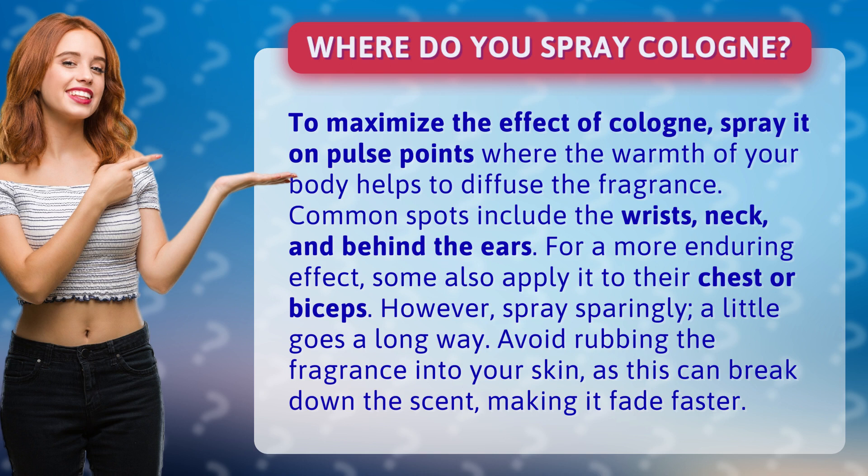Common spots include the wrists, neck, and behind the ears. For a more enduring effect, some also apply it to their chest or biceps. However, spray sparingly — a little goes a long way. Avoid rubbing the fragrance into your skin, as this can break down the scent, making it fade faster.